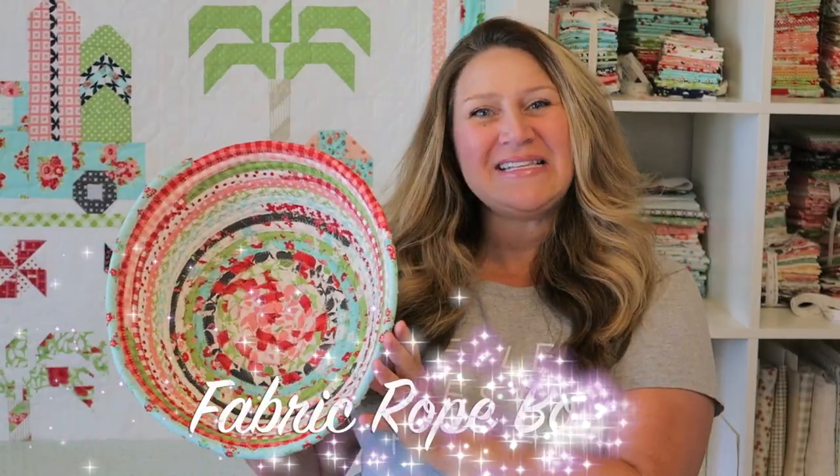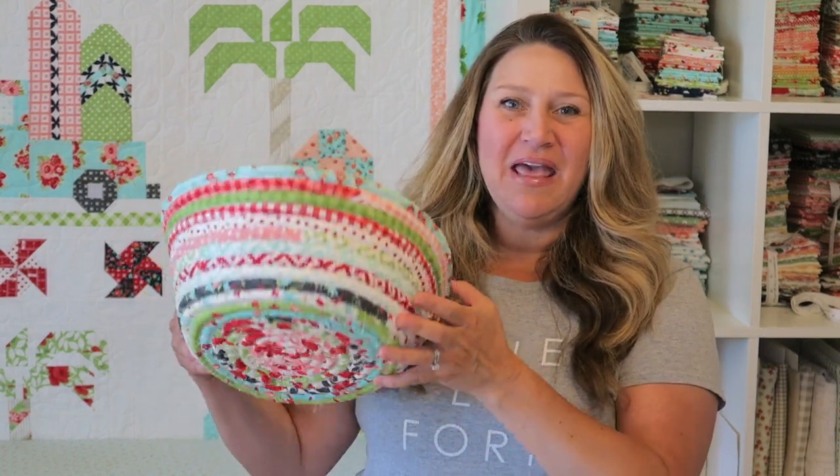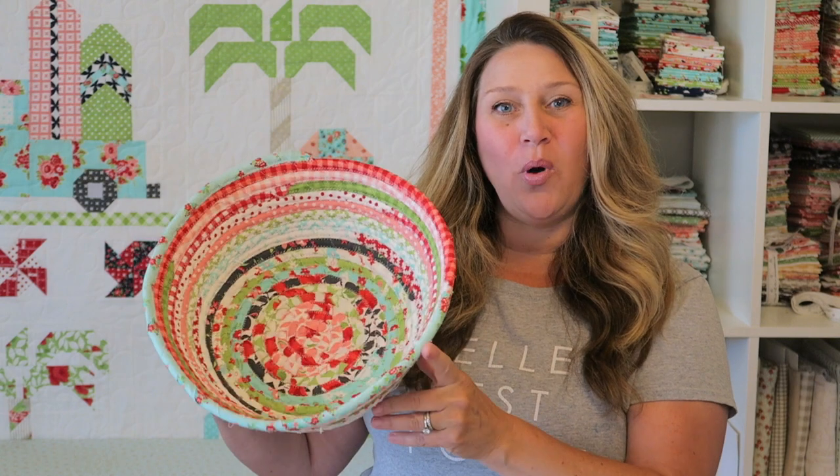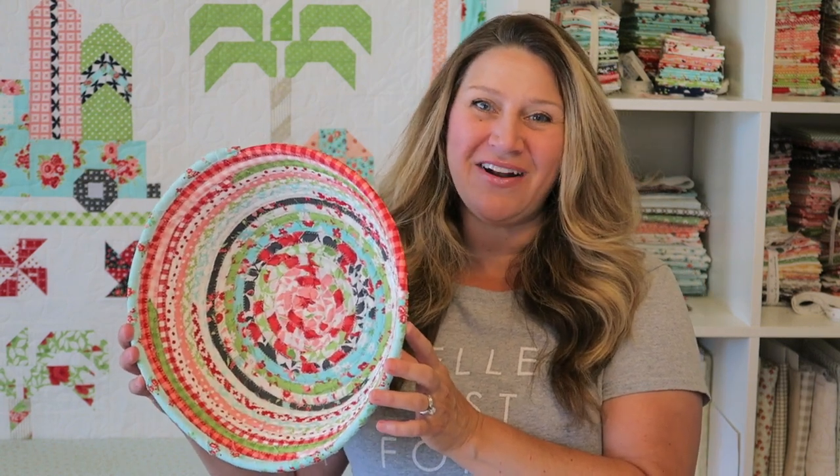Hey guys, welcome back to my channel. This is Erica. Today we have a really fun sewing tutorial. I am going to show you how to make this fabric and rope bowl. It's really easy and the supplies are super simple. So let's go ahead and get started.